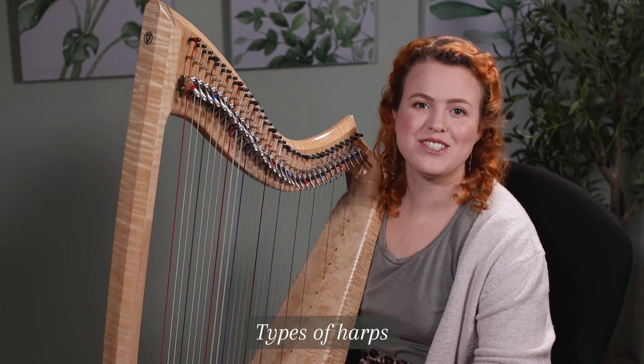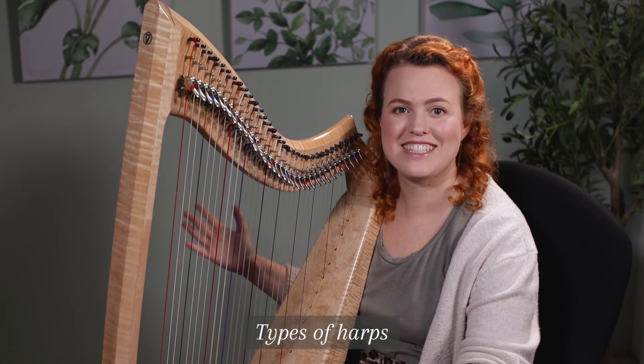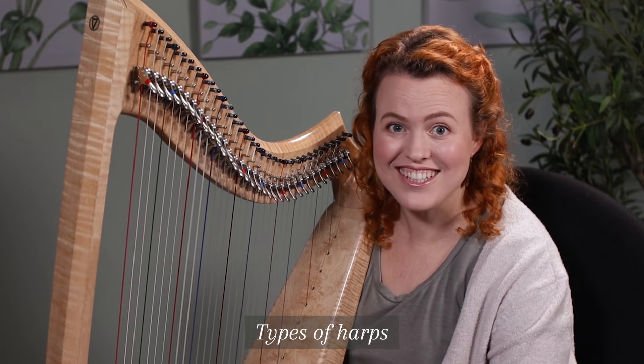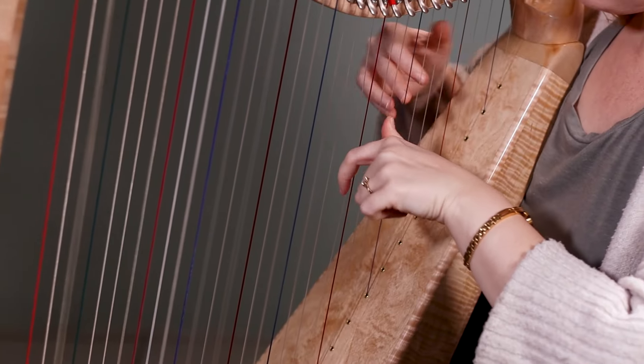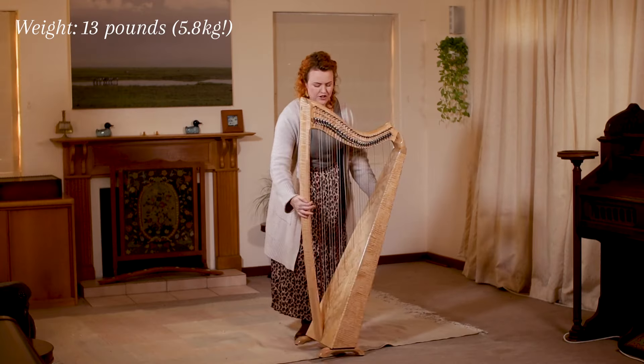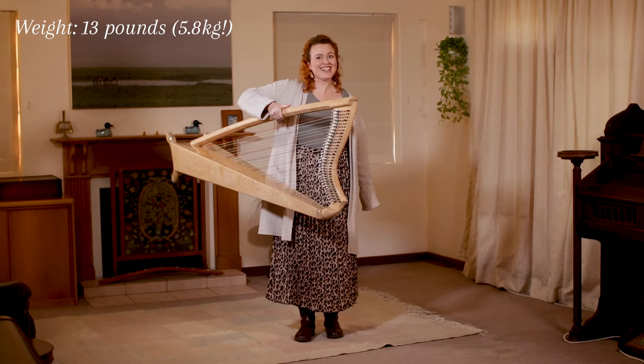I love this kind of harp because you can still have a nice, big sound and plenty of bass strings, but it's also not so difficult to move around. This one is especially light because it's part carbon fiber.